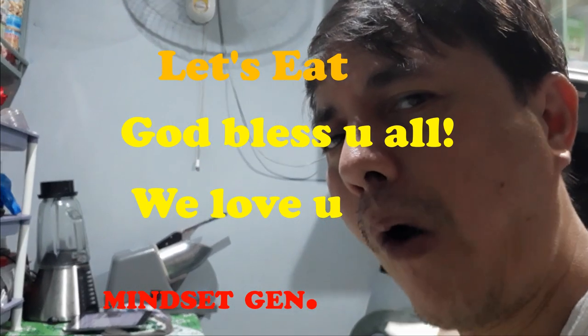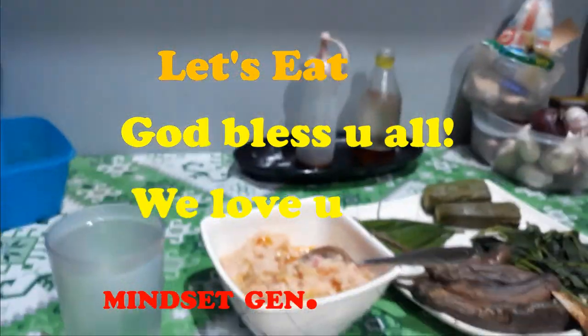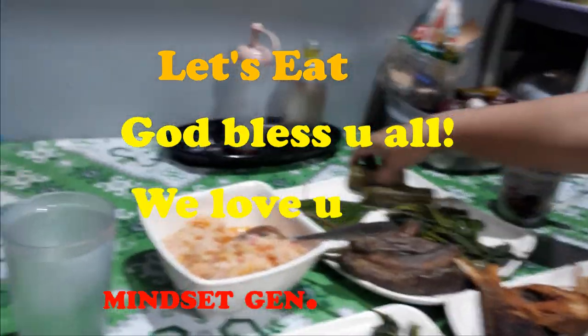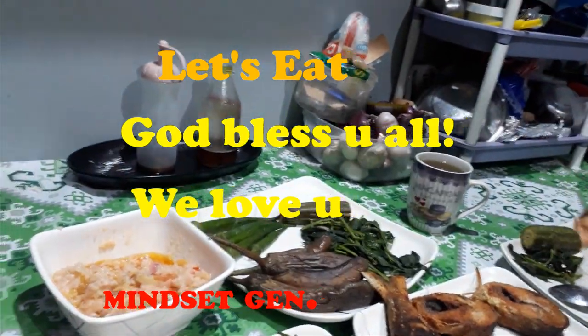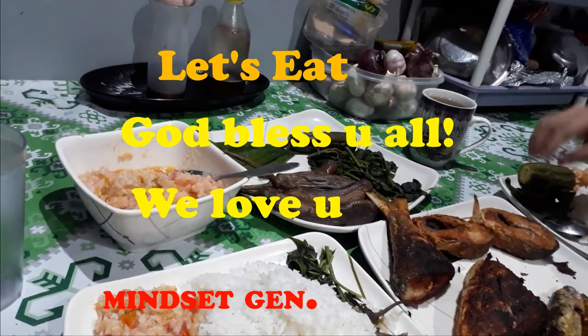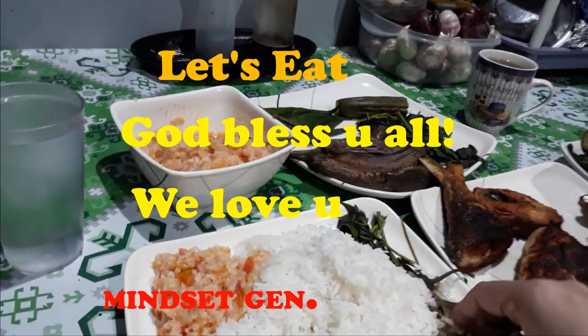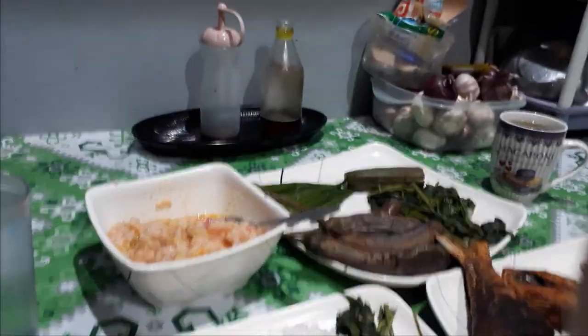Thank you to my wife for being a good wife. Thank you so much, God bless, let's eat lunch! Thank you very much to everybody — our supporters, our friends on Facebook, our relatives, our new friends also on YouTube and in the market. Thank you so much, God bless, bye!